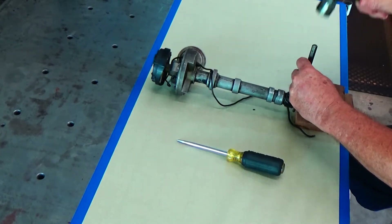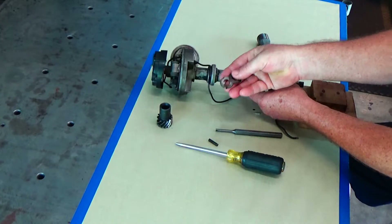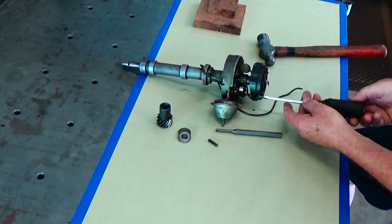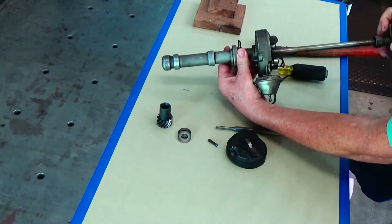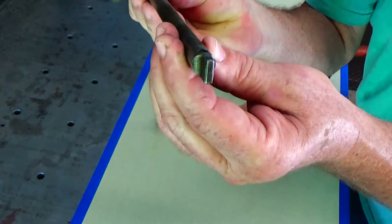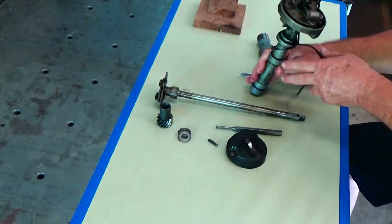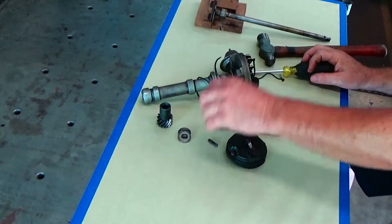I'm going to go ahead and disassemble this old distributor and take all the parts off that we won't be using to make this tool. I'll be taking that old rotor cap off. There's the shaft and there's the old mechanical advance. The housing still has the points in it.